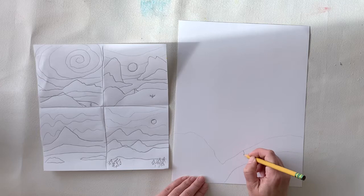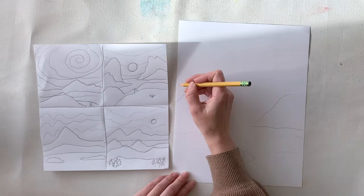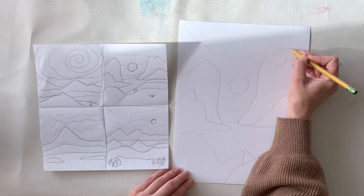Now that I've chosen the one out of my four options that I liked the best, I'm drawing that onto my larger sheet of paper. Out of my four choices I'll pick one and transfer that drawing over to the larger sheet. I'm just drawing it with pencil for now.